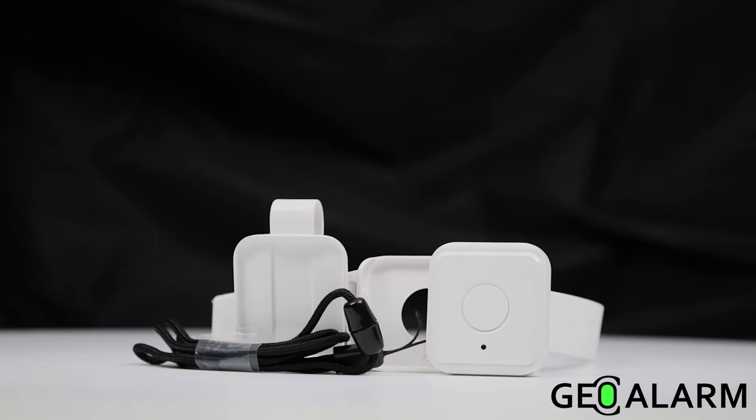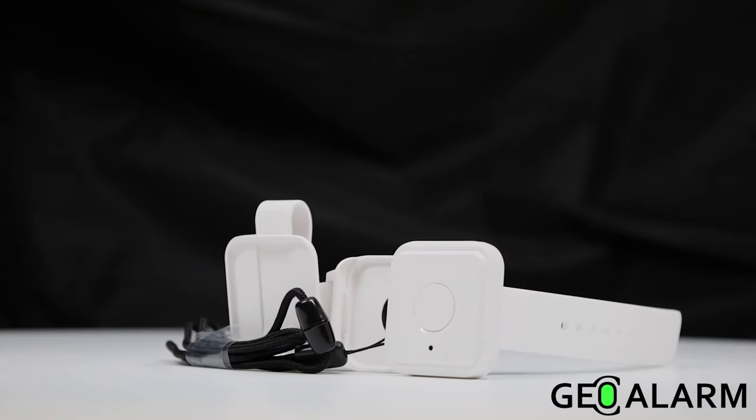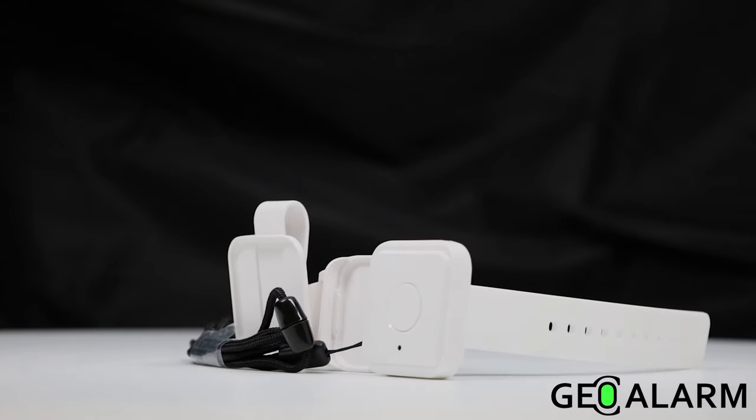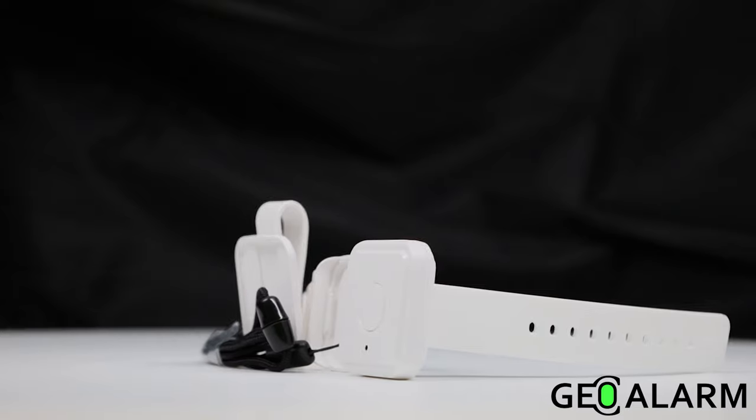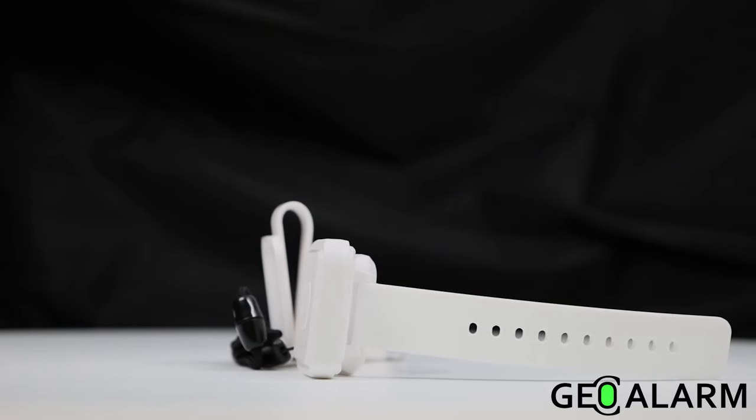Introducing the Geo PB Wireless One Button Panic for the Geo Alarm. One touch, one button enrollment. This device is fully supervised, with action-indicating LEDs.